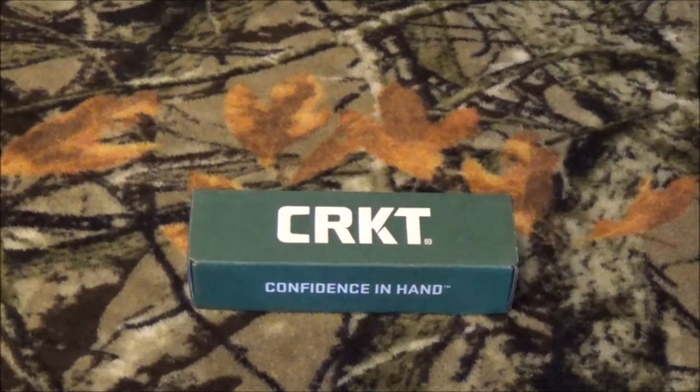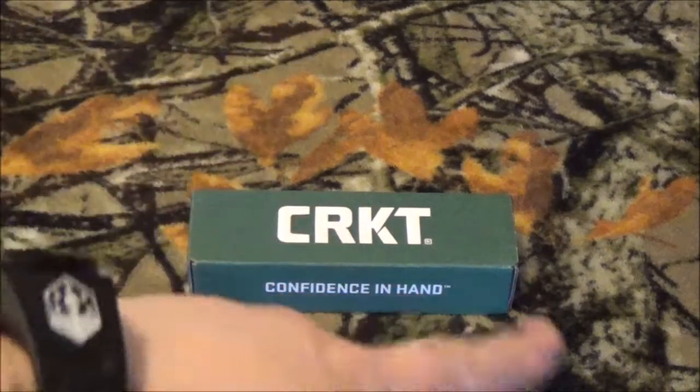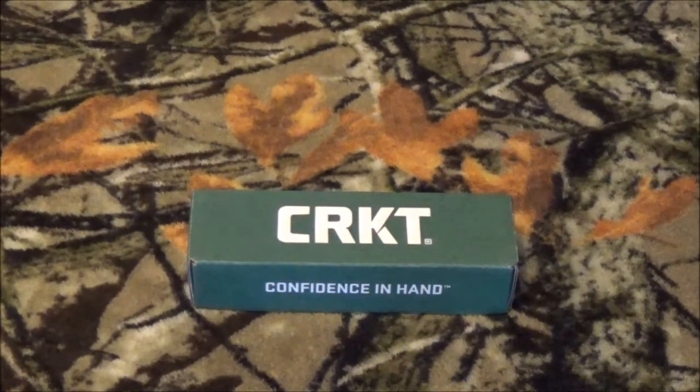Hey YouTube, how are we doing today? Got another blade back in the shop. This one is, as you can see, by CRKT. And if I understand what I read correctly, this one was an award-winning design at SHOT Show 2018. So stay tuned, right after we roll that intro, we're going to get right into it.